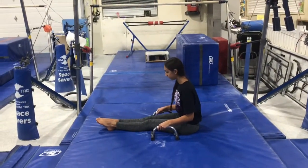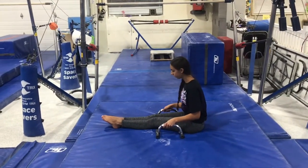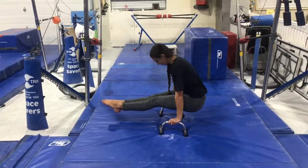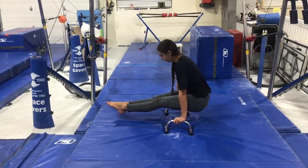Bar stations. Our first station will be on the floor using silver parallettes. Students will sit in a pike and push their arms straight, trying to lift their feet up into a pike and hold for five.